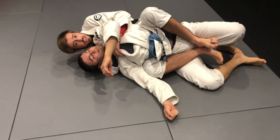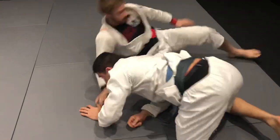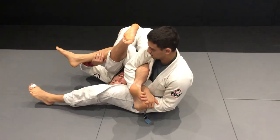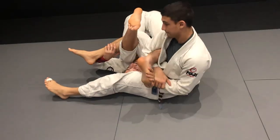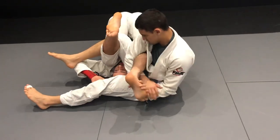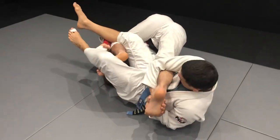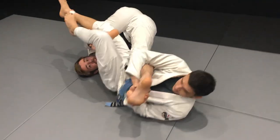Now I can get the back take without him submitting me or the danger of the toe hold. Let's go one more time. I'm inverting, I see he's attacking my foot — I extend my leg right away. This is very important: if you leave your leg lazy he will submit you. Keep your leg extended and your foot strong, not bent. I get the belt or pants grip, and with the other leg I grip his pants. I pull the leg toward me and put my foot on the back of his knee.